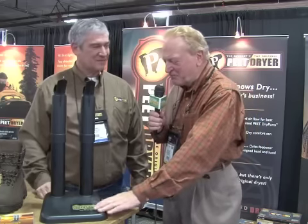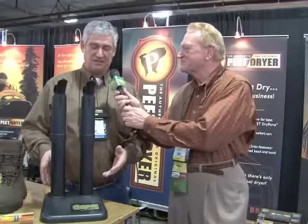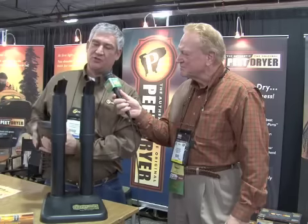I see we have the original Pete Shoe Dryer here. Tell us about it. The original dryer is a very simple device that works extremely well. You plug in this device and two heating elements start to warm in the bottom of the air chamber. As the warm air rises, it goes through the foot pieces and it dries out your boot.